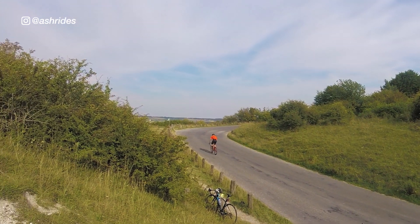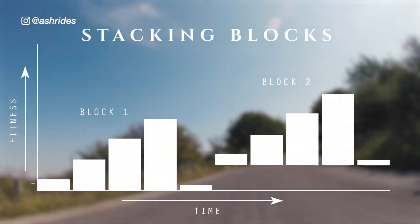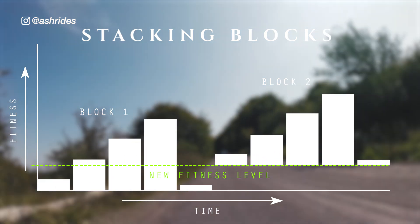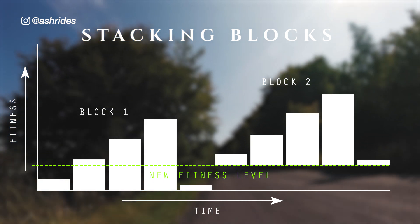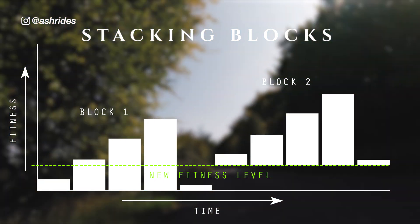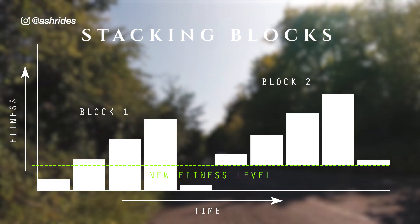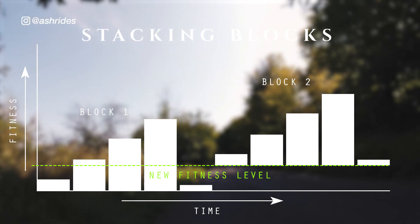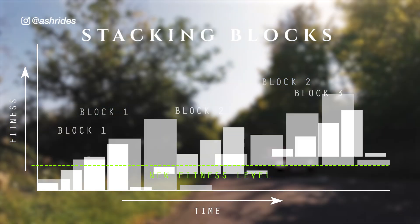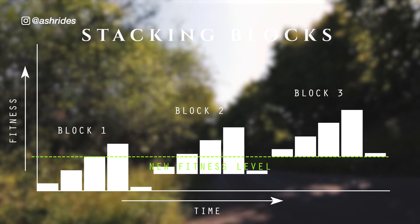I may only do one high intensity interval training session in the first week of this training block, just like I did in the last, but this time I'm going to increase the intensity of each rep just a little bit further. I'll continue to incrementally increase the intensity throughout the training block until the 5th week when I will taper off, and then I can either stack more power-focused blocks until I feel that I've reached peak efficiency in this pillar.